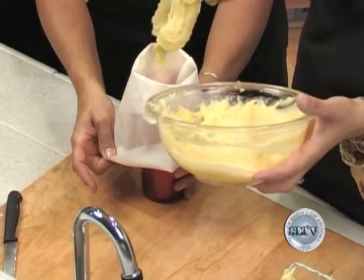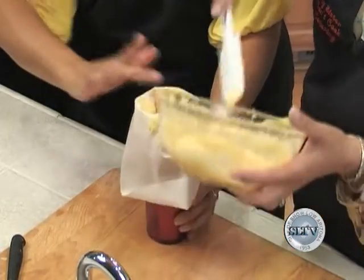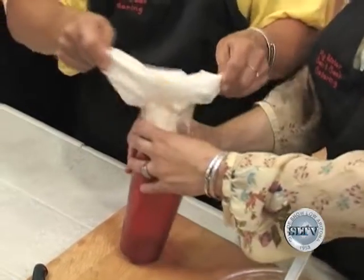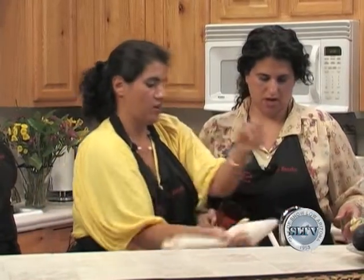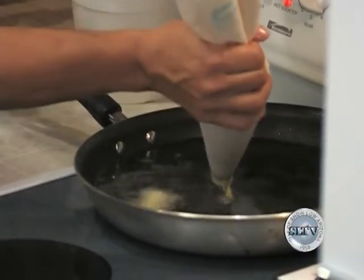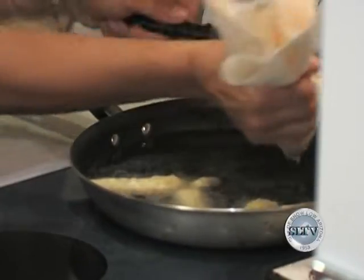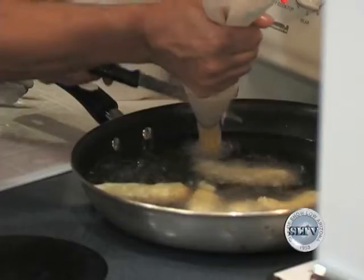After they're cooked, we'll roll them in the cinnamon sugar. I make them about two inches. Just squeeze the dough into the oil and they'll just get golden brown. We'll dry them off and roll them in the cinnamon sugar. And you know what's good too? If you had a nice cup of hot chocolate. They'll get fluffy and real airy in the center. This is something we do have at the restaurant.